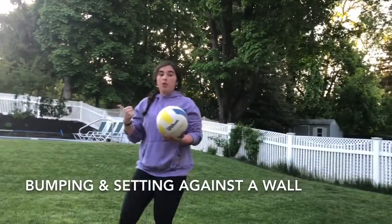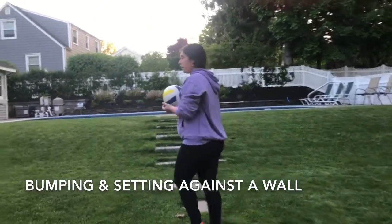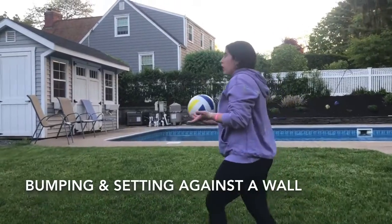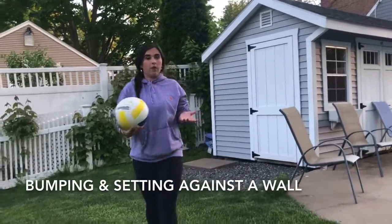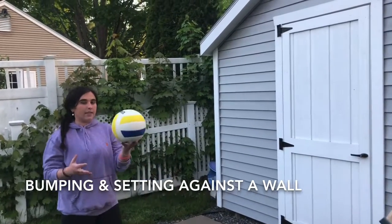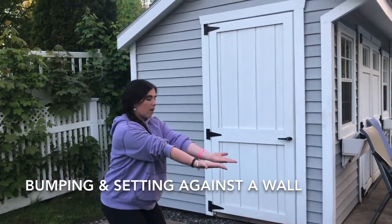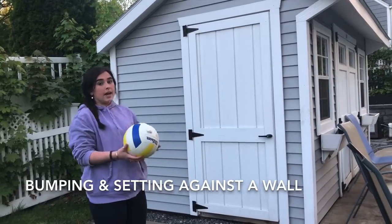Now I'm going to move over to a wall to practice my bumping and setting. I'm going to go over to the side of my shed to practice hitting it against an object. You want to use a wall that has nothing hanging on it and is a wall your parents are okay with you using. If you don't have a wall, that's okay — you can just practice by yourself like we were doing up in the air. Since I have this wall and it's outside with nothing on it, I'm going to practice my bumping. Remember: bend your knees, arms out, hands on top of each other, thumbs together, and push up. I'm going to do this ten times.